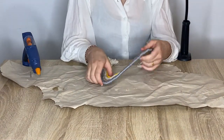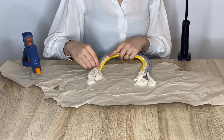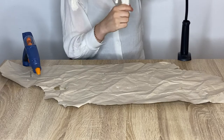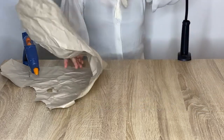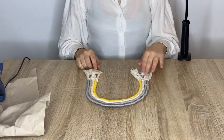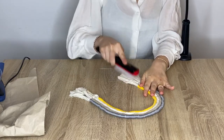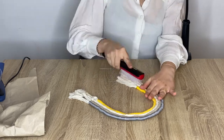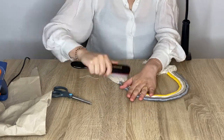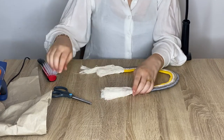Okay, so now I'm done — this is what it looks like. What I'm going to do is brush the macrame cord, and then I'll remove this first and start brushing. Now that it's brushed, I'm going to cut it all to the same size.